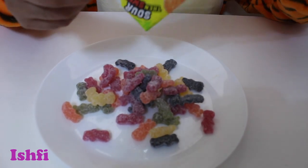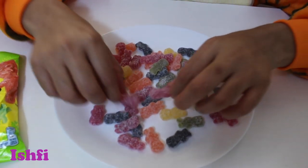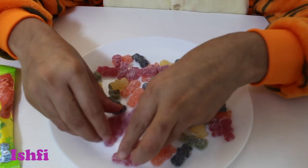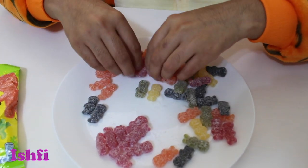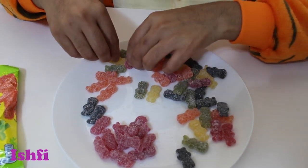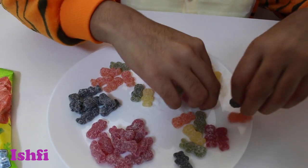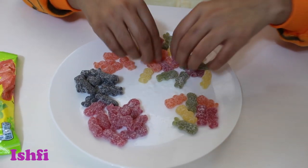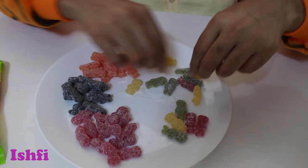Ooh, so many candies! Ooh! Wow! Red! Black! Orange! Ooh, look at that! So many colors! Beautiful, beautiful colors!